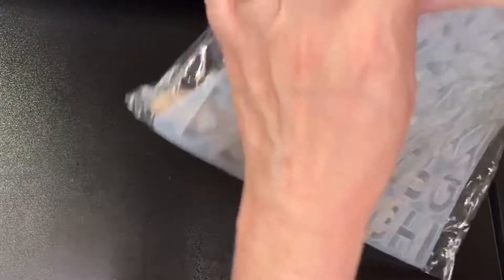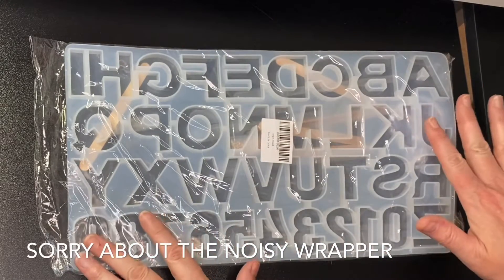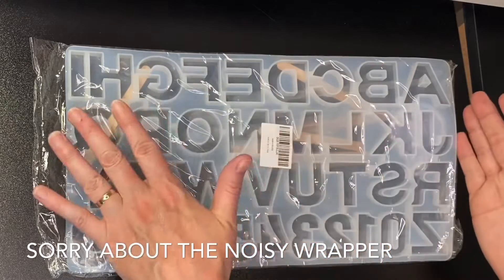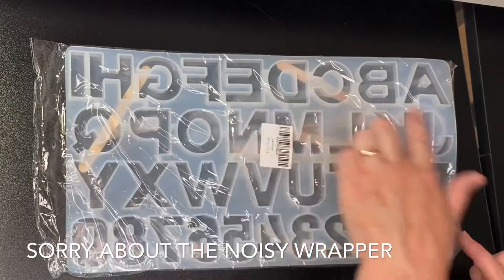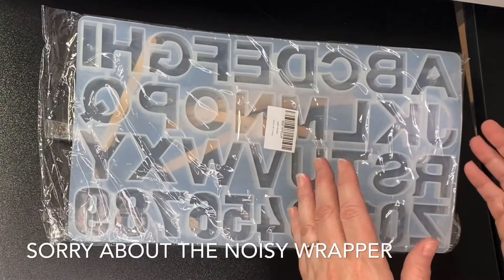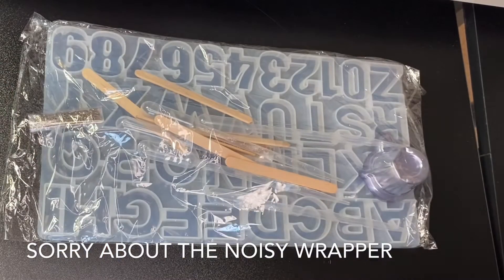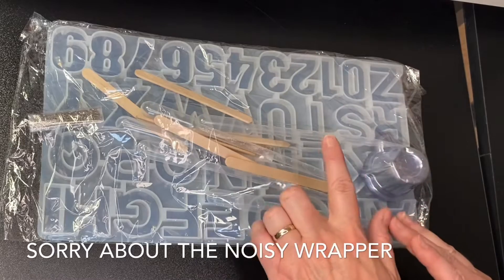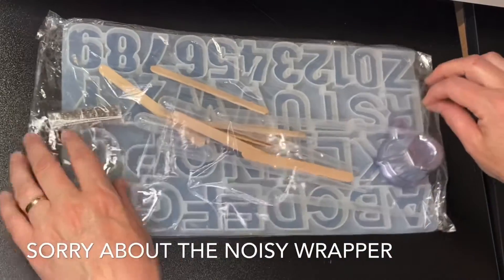This has just arrived today and I'm really excited — it's an alphabet mold kit. Something really important when you use molds: the side that's on the bottom is actually the good side. So if your alphabet is back to front, that means when you pop them out they'll be good side up. If the letters look the right way around as you look at them in the mold, the good side will be underneath. I also learned that if it's a shiny mold you'll have a glossy finish on your resin, and if it's a matte mold your finish will be matte.